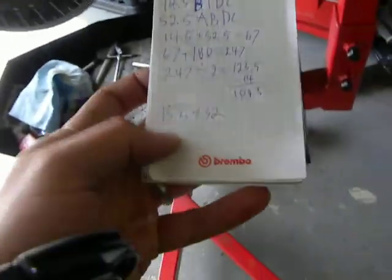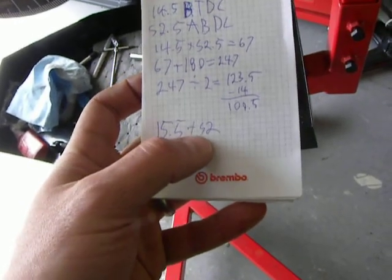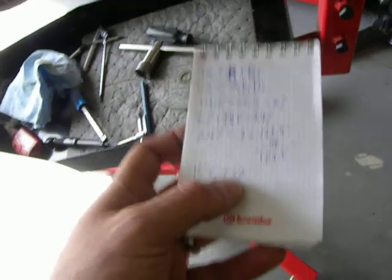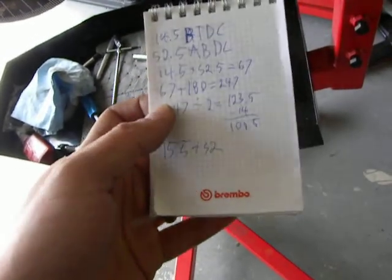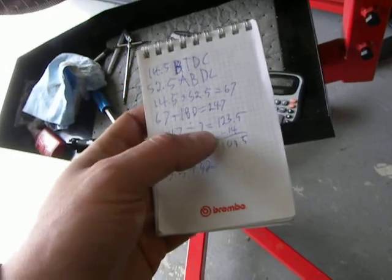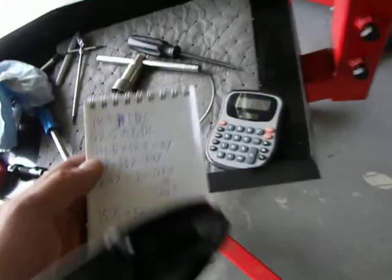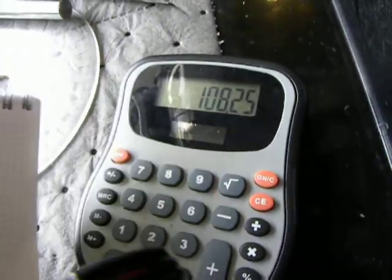Alright, so my measurements for that last go-around were 15.5 before top dead center and then 52 after bottom dead center. Add those together, it was 67.5, and then plus 180 is 247.5. 247.5 divided by 2 — I forget exactly what the number was — but in the end it comes down to 108.25 as my number.